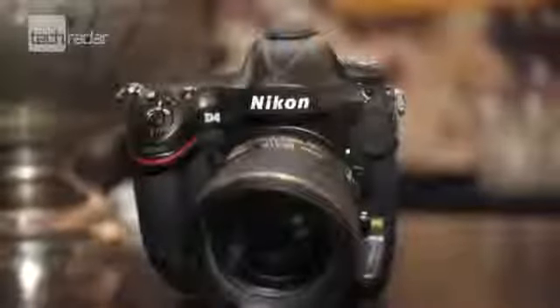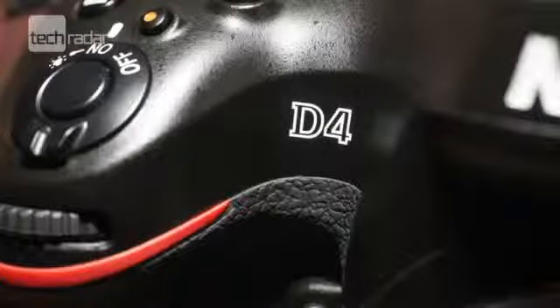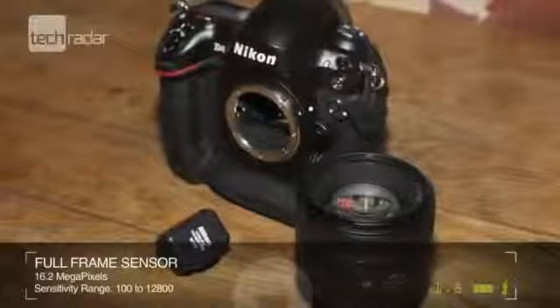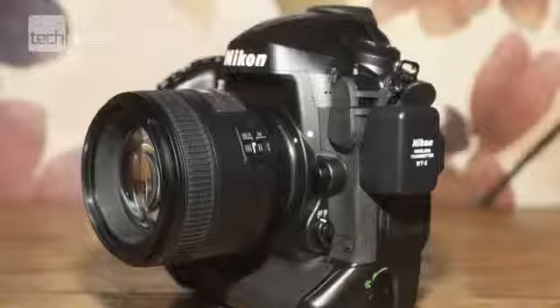This is Nikon's latest addition to its professional DSLR range and it directly replaces the D3S. As with the D3S, the D4 includes a full frame sensor but it jumps to 16.2 million effective pixels and it has an increased sensitivity range of ISO 100 to 12,800, which can be expanded to 50 to 204,800.